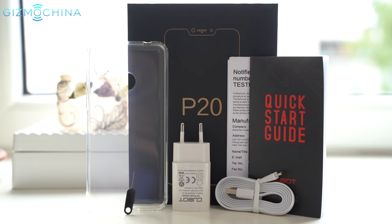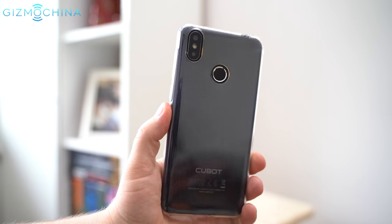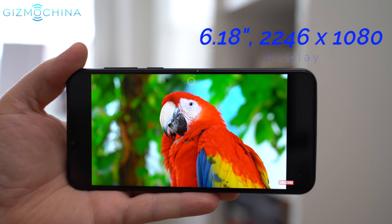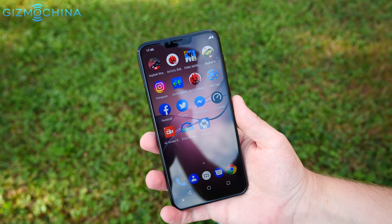The phone ships with all the usual items and you get a pretty standard soft TPU case. The P20 has a trendy notch full-view display that is pretty good. It's plenty sharp, viewing angles are great and colors are quite natural, but sunlight legibility is just average.